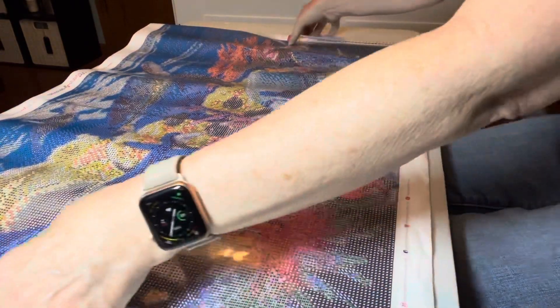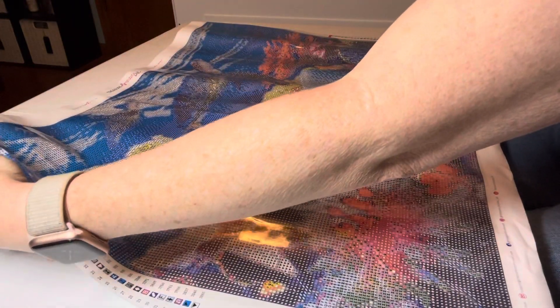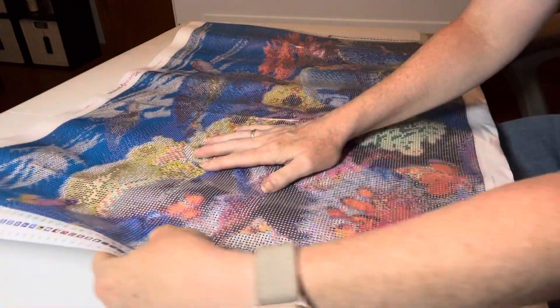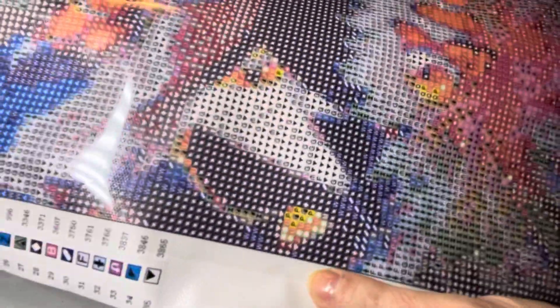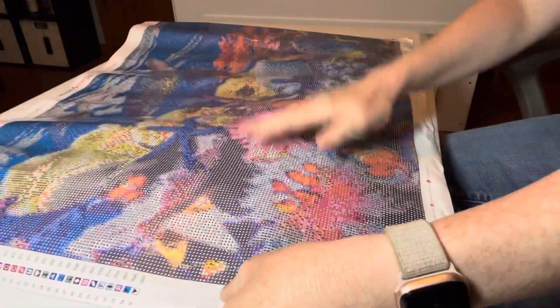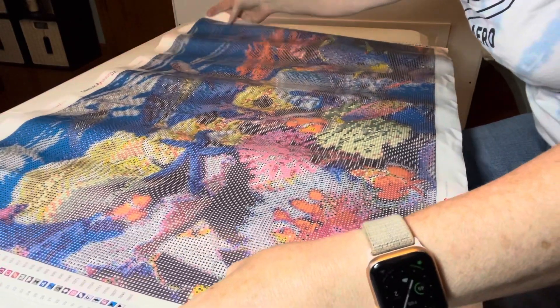This is going to be really nice — it's round, 70 by 50. Look at the clarity of the symbols: those symbols are very readable. Now we're going to get into looking at the drills.